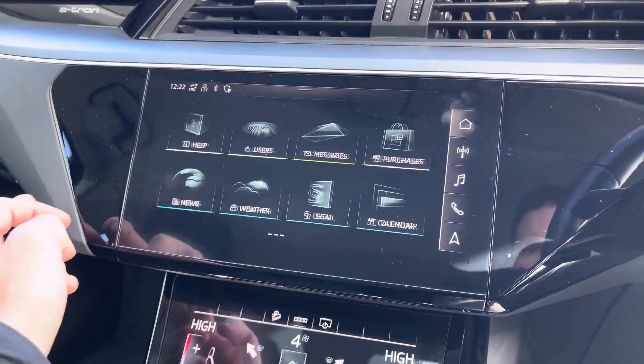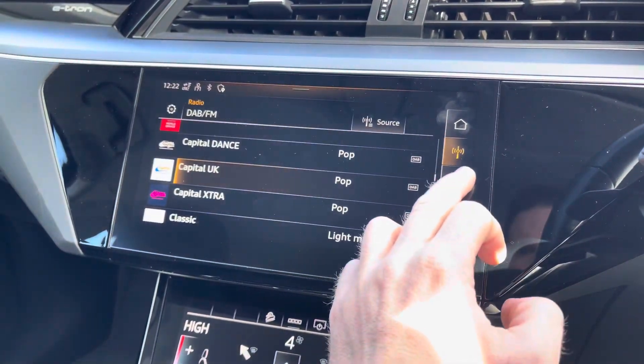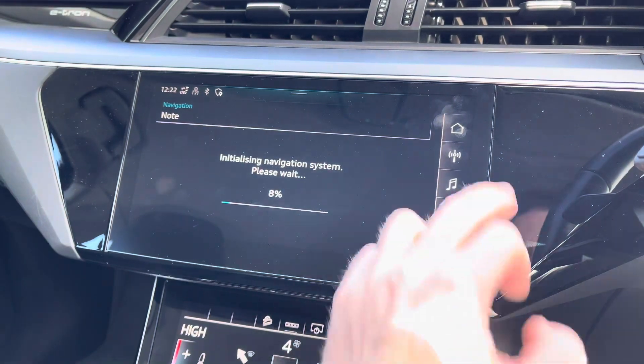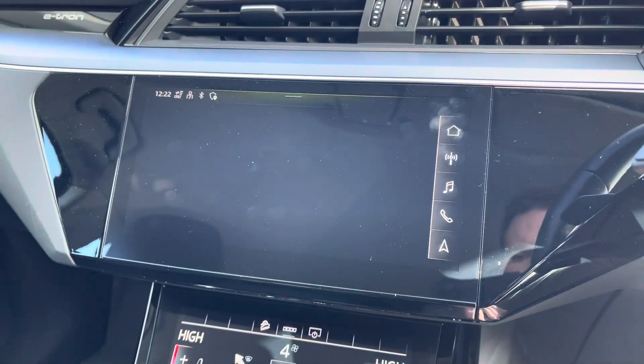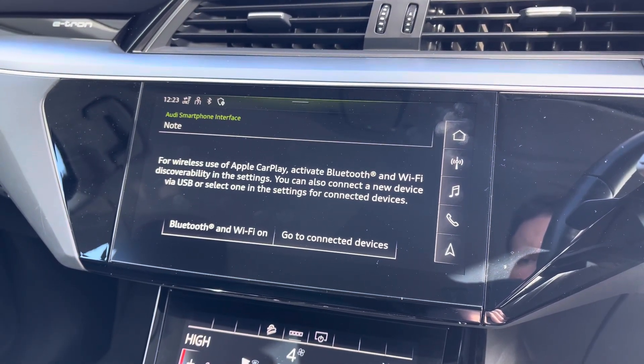To the centre you've got your main Audi MMI system which is very easy to use, with shortcuts on the right-hand side for the driver including DAB and FM radio, telephone connectivity and navigation. It also features Apple CarPlay and Android Auto thanks to Audi's smartphone interface — I'll leave a link in the top right corner of the screen to show you how to set this up.